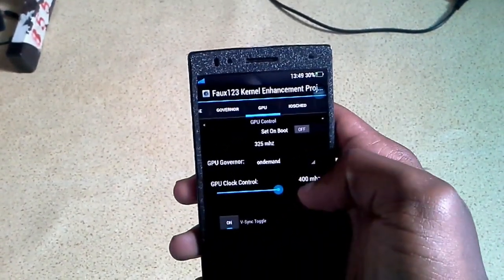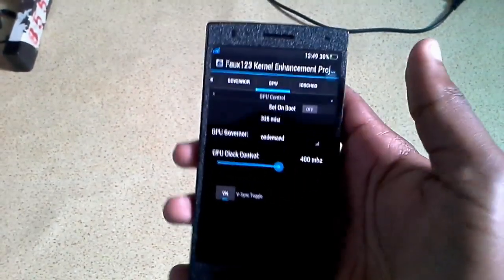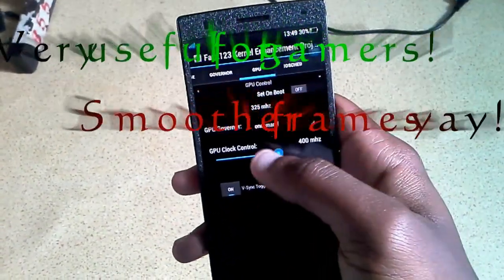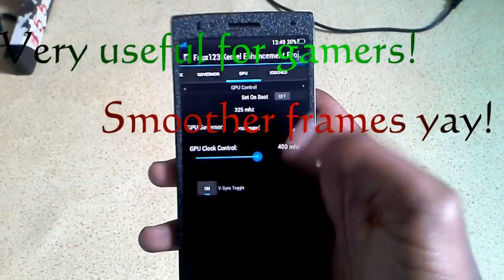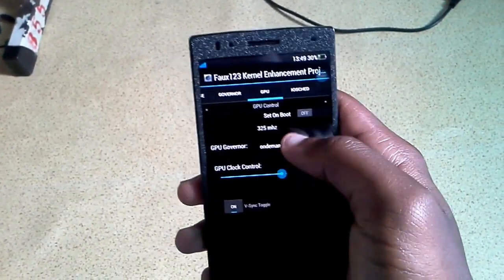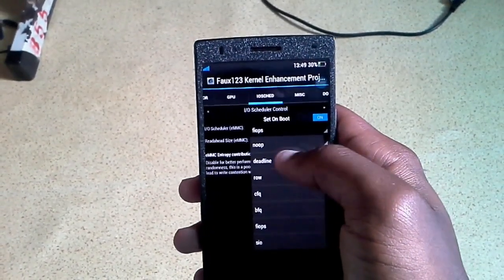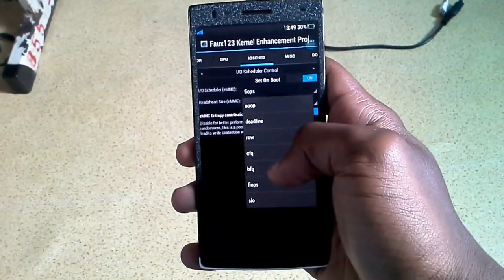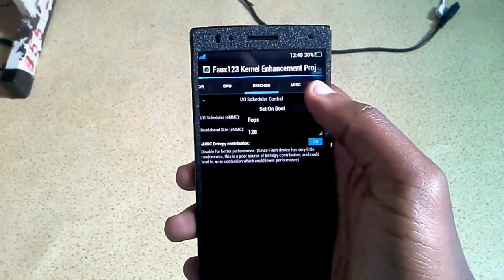For the GPU, you can overclock it to what you want. I don't want to touch mine - it's at 400 MHz, but you can overclock it higher. You can also change the governor of the GPU as you want. For the IO scheduler, I chose FIOPs from what I saw on the forums. FIOPs and RAW are both pretty good options.